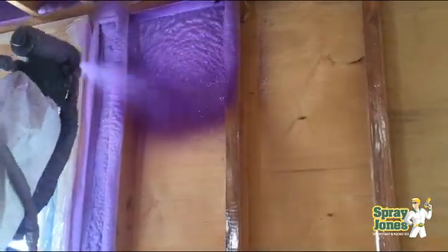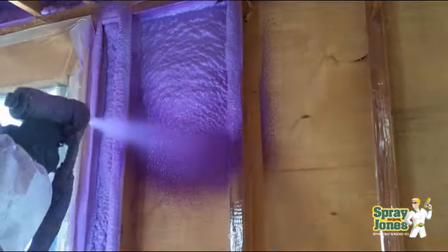Now you might ask why not do more — why not go to three inches? The reason is that in the chart in my other videos, 'How much spray foam do I need?', you will see that a two-inch application of closed cell will retain 86% of the heat and three inches will retain 90%. So there is no need to go to that extra inch, incorporating a lot more shaving, a lot more cleanup, a lot more labor, and a lot more cost for the end user to gain just four percent.